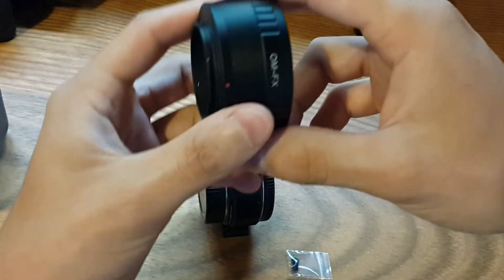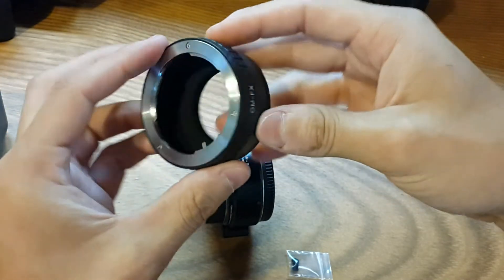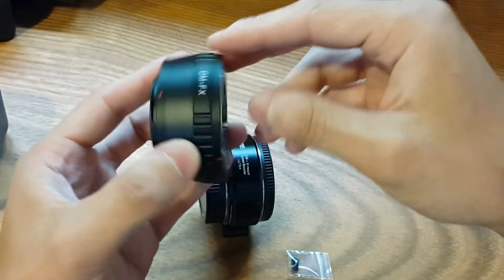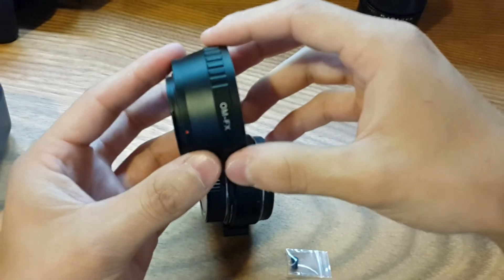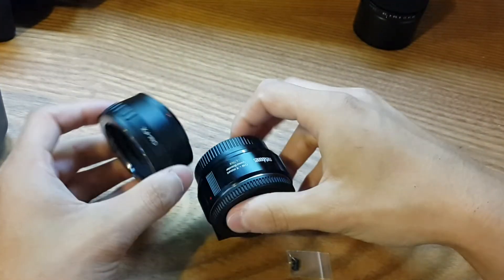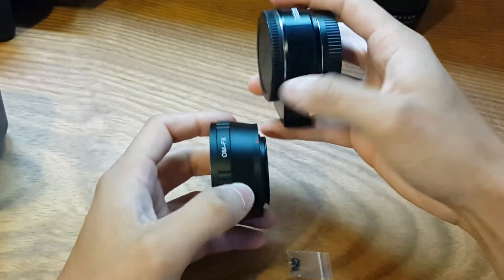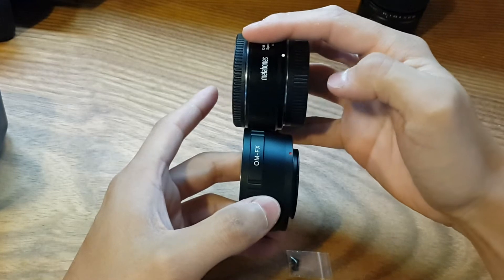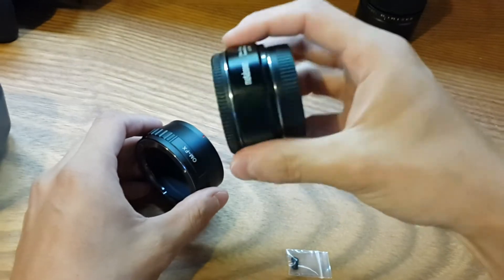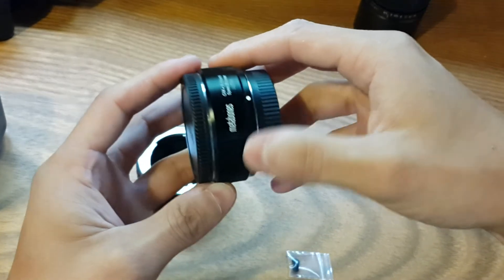Right here I have the adapter I've been using — it's just a simple adapter from eBay that cost around $10. It's just an adapter with no glass in the middle. As you can see they are almost the same size; the Speedbooster is a little bit thinner, not by much, but it's certainly heavier.